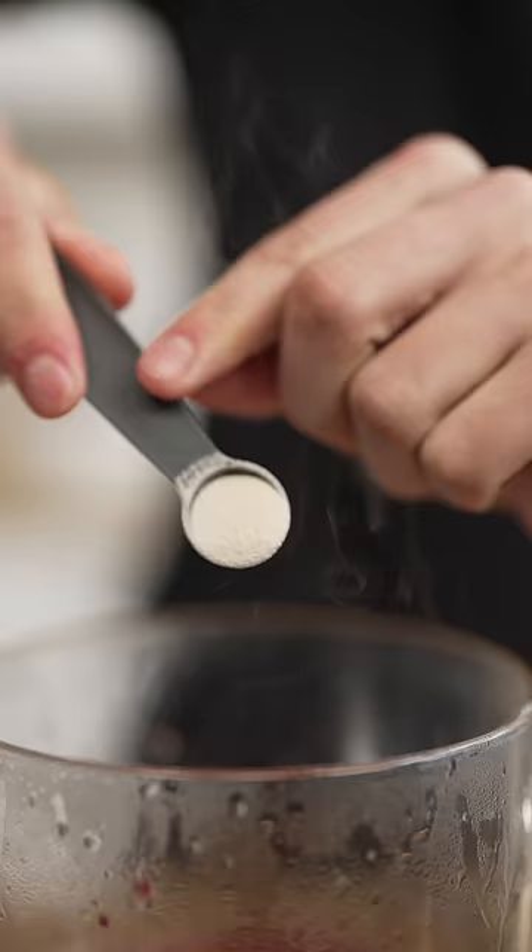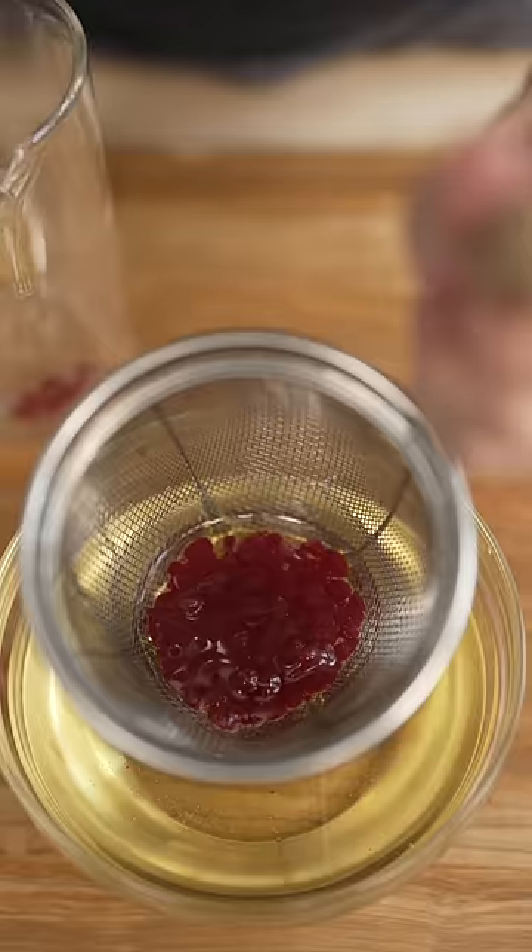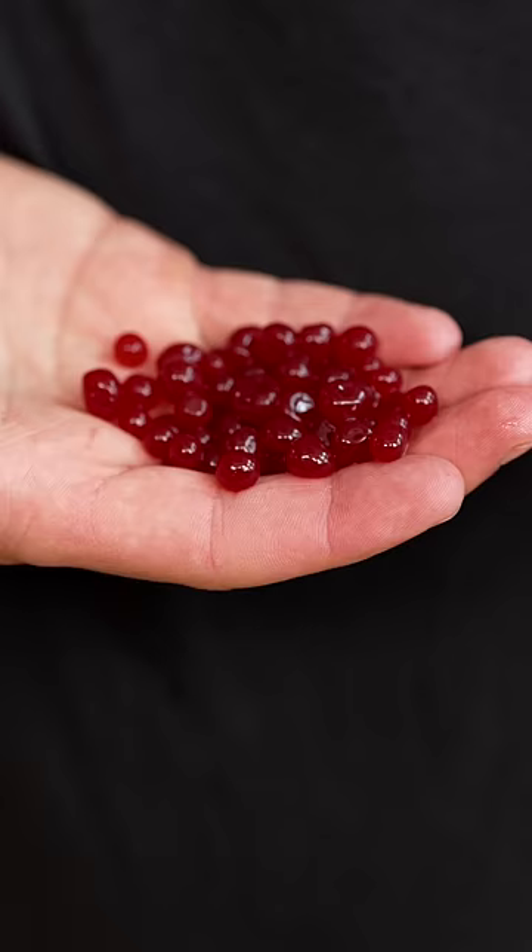Here's our secret ingredient — a pinch of agar powder. Then we whisk quickly and drop into cold oil. So satisfying. Now we strain and get all those beautiful pearls. We just turned a blood orange into caviar.